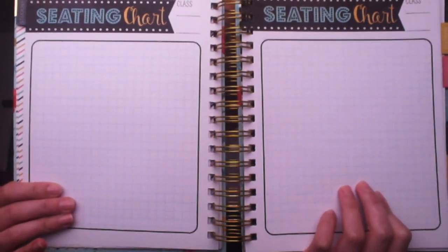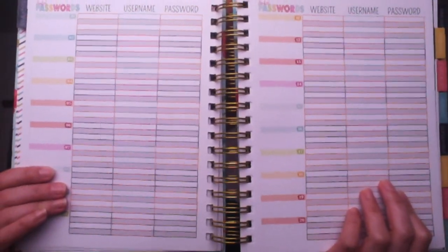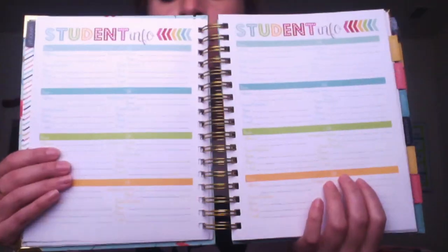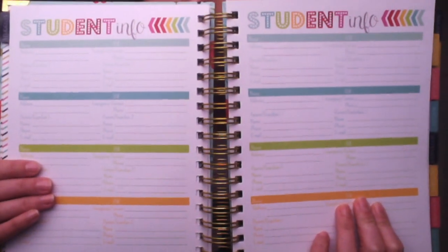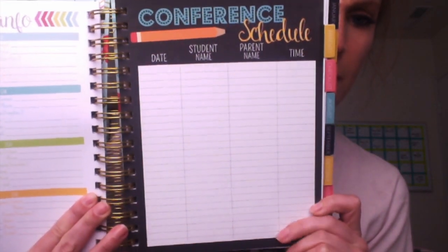There's also a seating chart, though I never use those pages because my seating arrangement changes all the time. There are student passwords for websites — 30 slots in a big chart, so again, departmentalization requires creativity. After that there are several pages of student info with name, address, parent/guardian, and emergency contact — I will definitely be using those. There's also a conference schedule page, though I do my conferences differently so I'm not sure I'll use it.